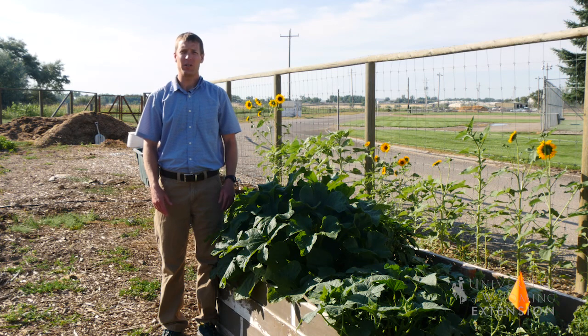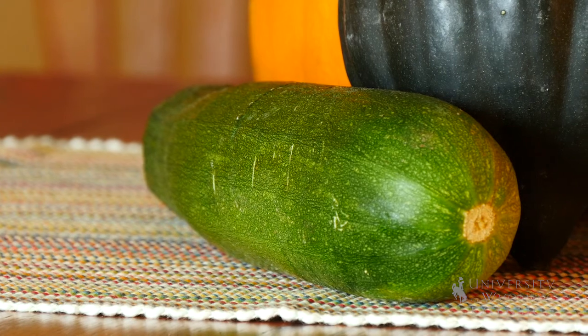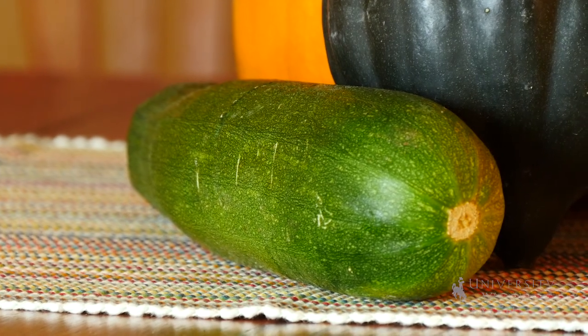Squash are warm season crops — they like it hot. That can be a challenge for us here in Wyoming. We need to think about the amount of growing days we have, or the actual temperatures that we have for our region. You might consider something with a short days to maturity, such as zucchinis.